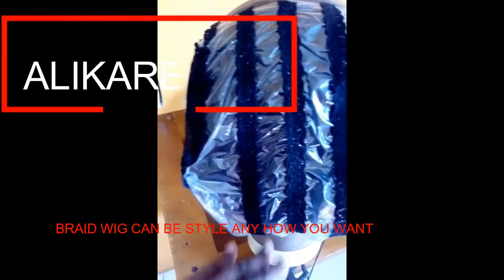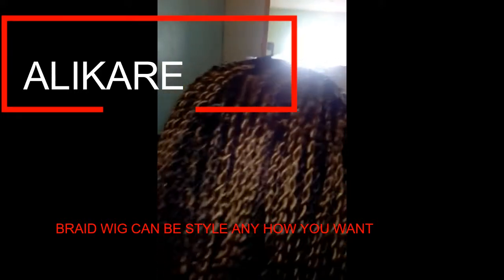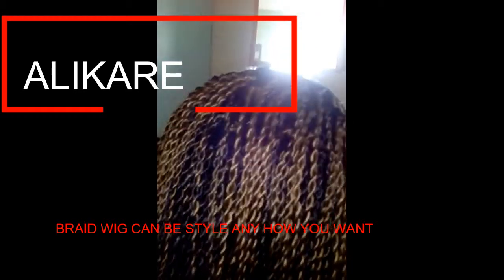I think you should do it with a foam mannequin that doesn't have anything in here. I'll show you step by step as I go along. This is how far I've reached — almost finished, I'm just going to do the frontal now. This is the length.